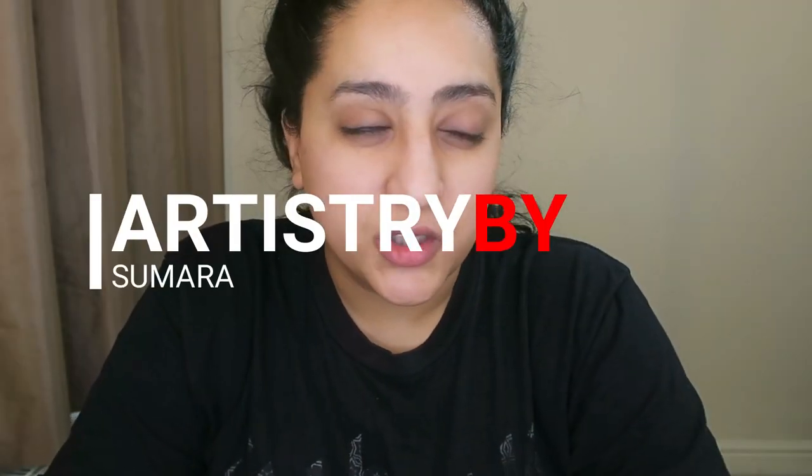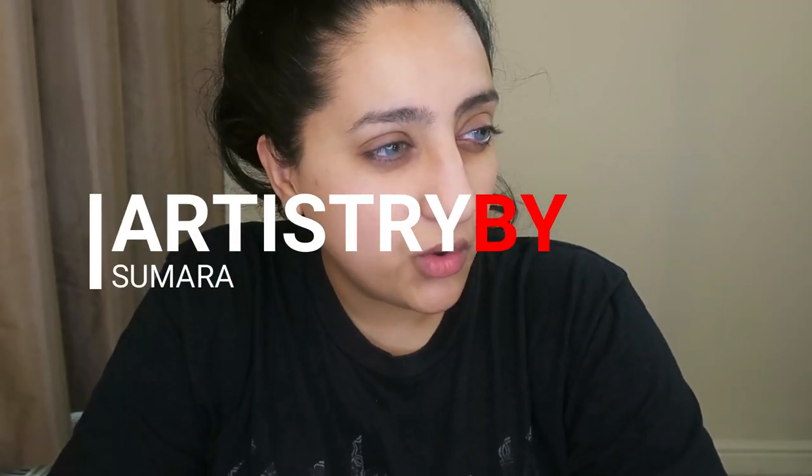Welcome back to another video. Today I'm going to do a catfish 101 video — how to do a very simple, easy makeup look. Use any kind of moisturizer or cream that has some sort of SPF.